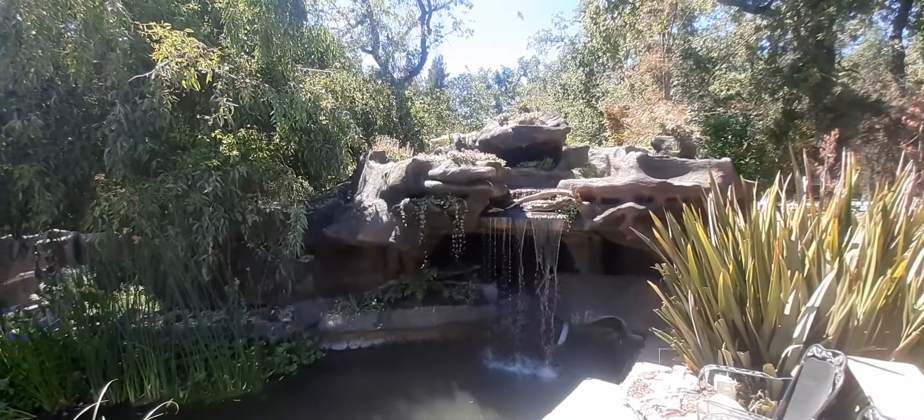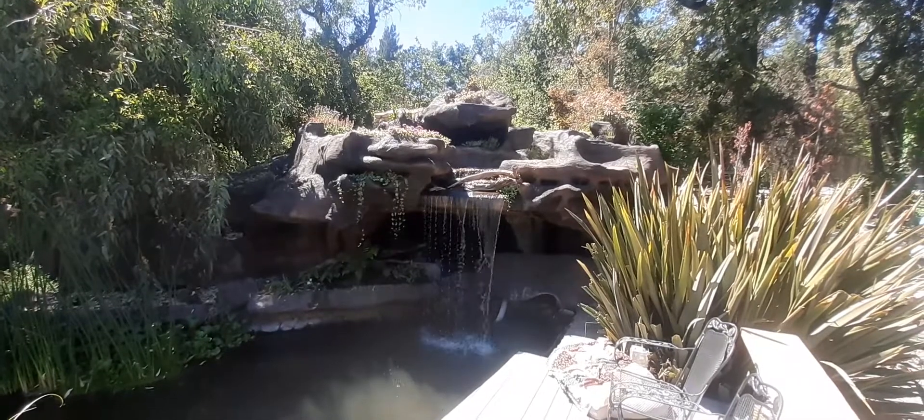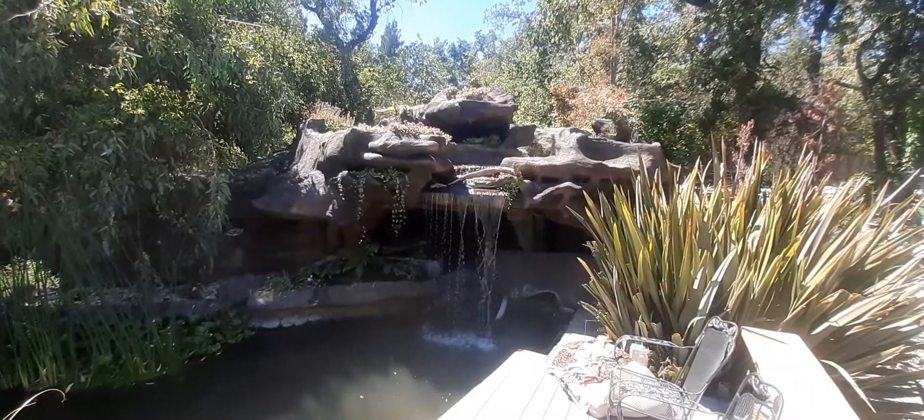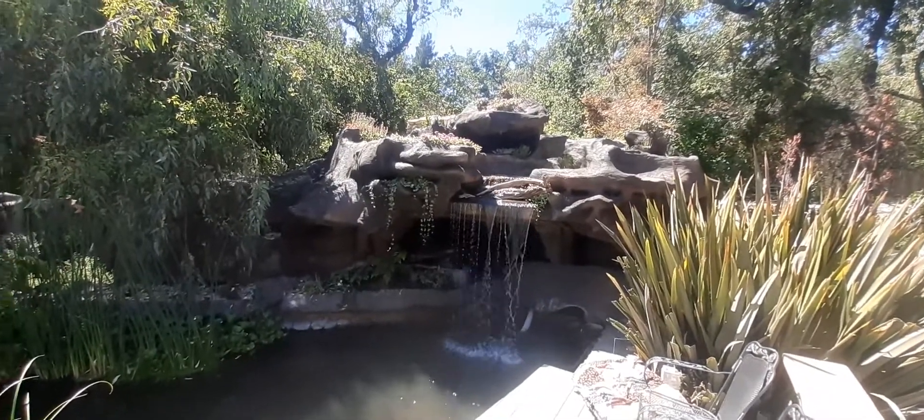But this rock castle, cave, whatever you want to call it — grotto — is nearing completion. Thanks for watching everybody.